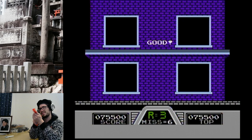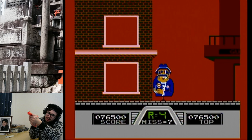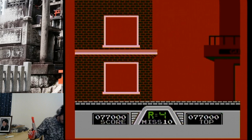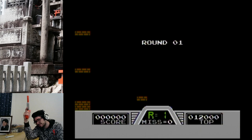Oh no, I missed — and I killed the old man! Internet, help me. There are so many civilians! I did not account for that many civilians.